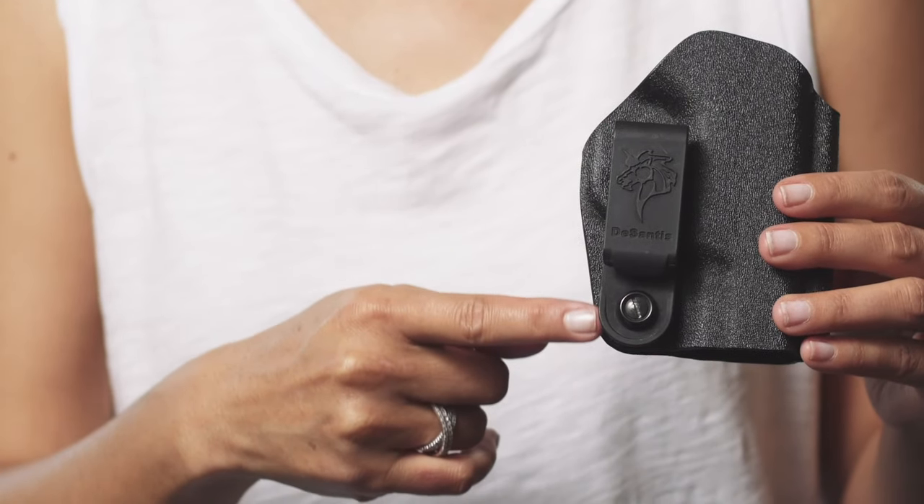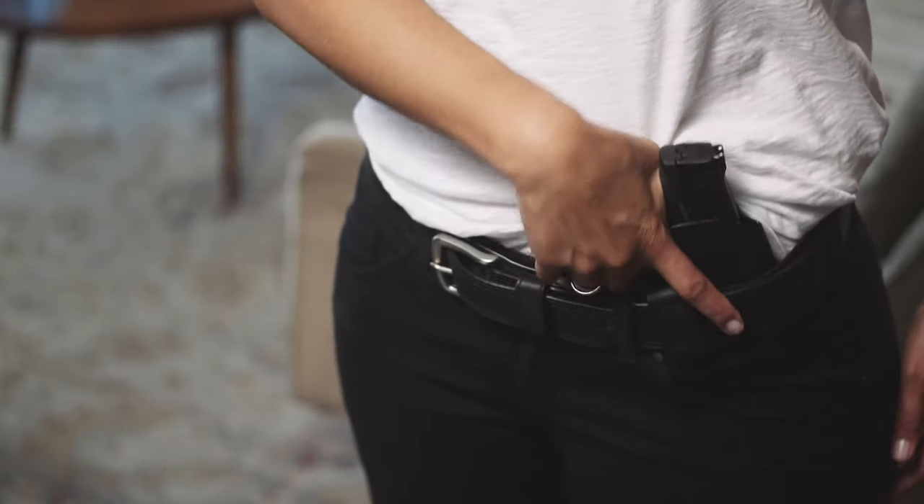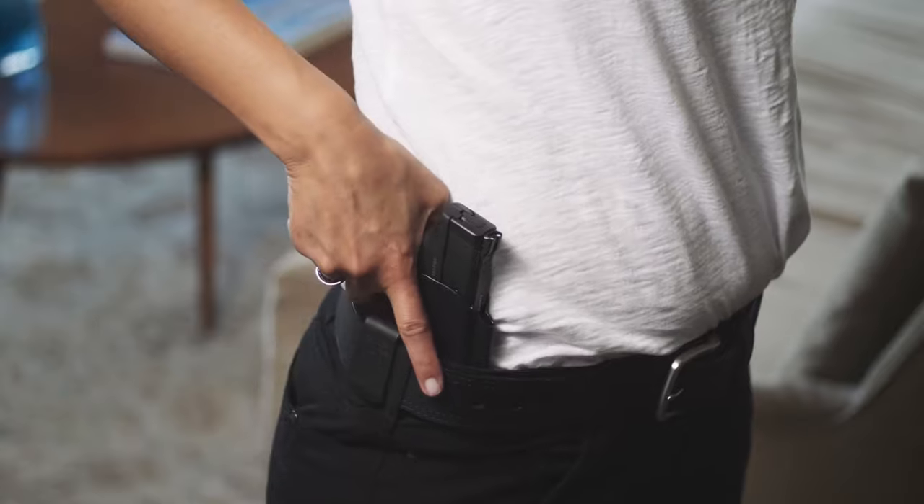This clip is adjustable up to 360 degrees, so you can wear this holster pretty much anywhere on your body — cross draw, strong side, appendix carry. And if that's not enough, the Slim Tuck is 100% ambidextrous.